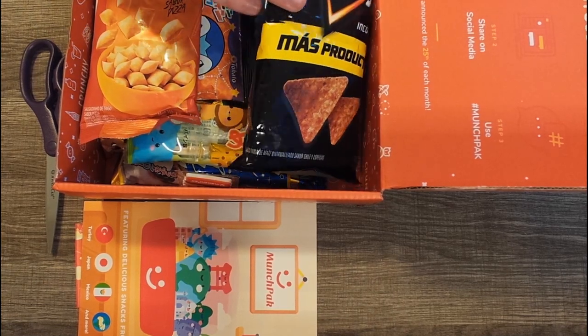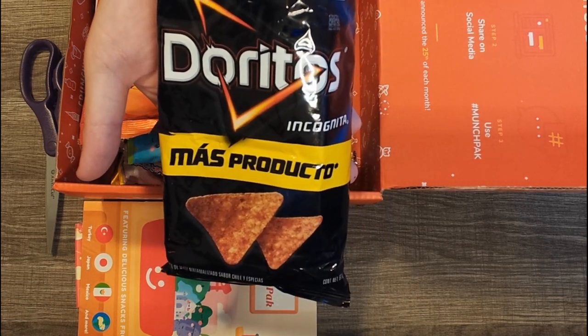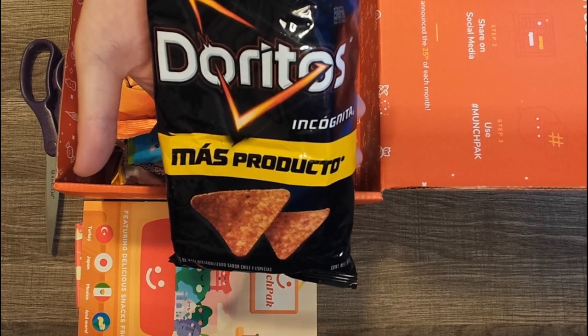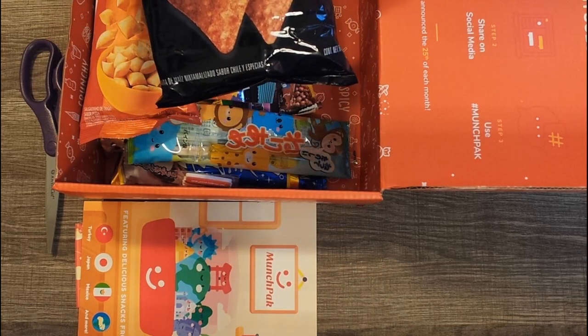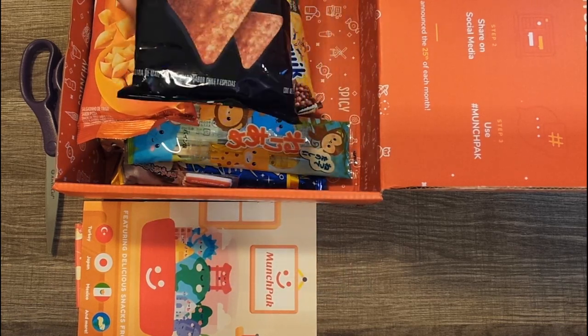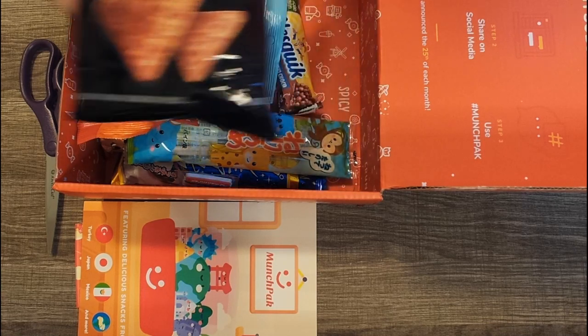Right away we've got a familiar product to me as an American, but not a familiar flavor. This is Doritos Incognita — mass producto. I have heard of these and I think I saw them on Munchpack's site, so I'm interested to try them. That looks like maybe a spicy flavor, which is what you'd expect.